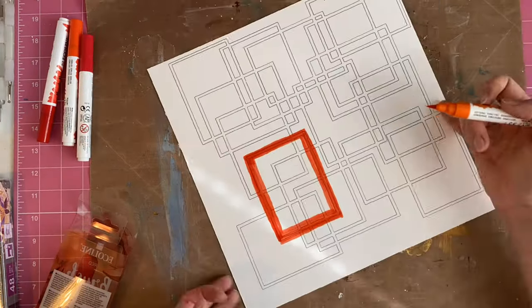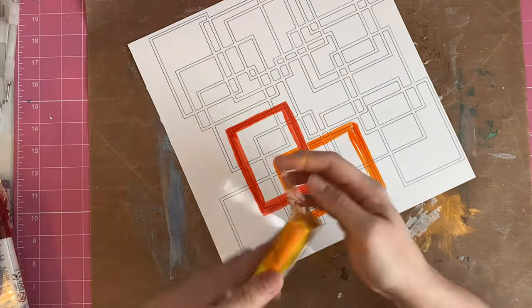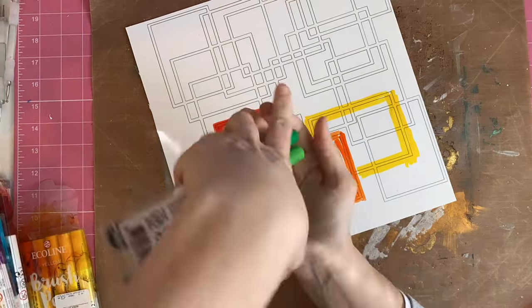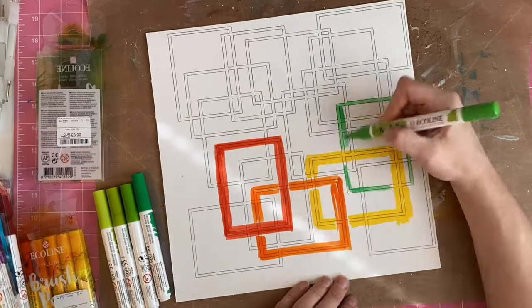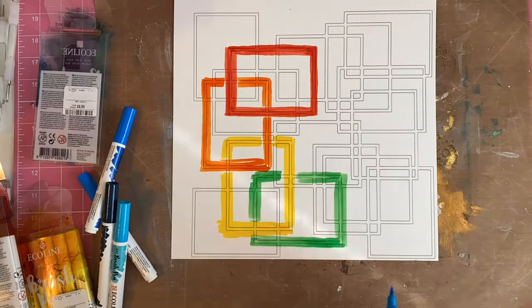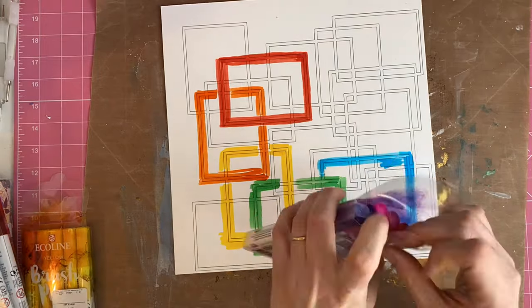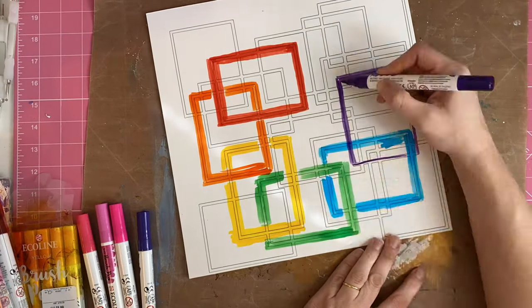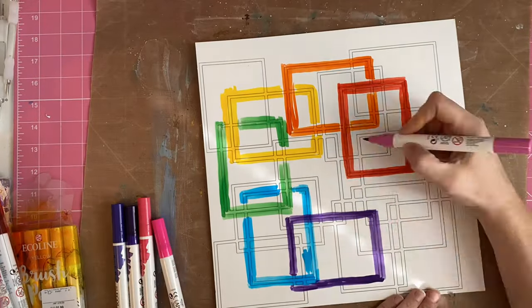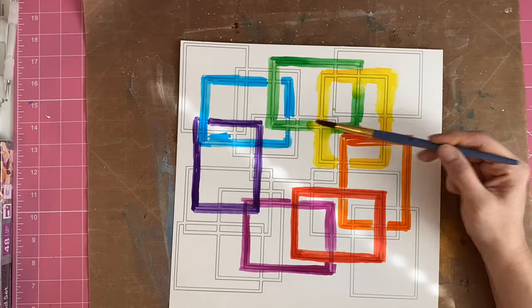My idea for this layer was to have dense areas of colour right next to those frames, spreading out and dissipating into lighter shade and watercolour as it got further away from the frames. I've used these Ecoline brush pens, which are so so good — really vibrant and really soluble on this foundation paper — and I've selected a frame and drawn around it using a rainbow selection of colours.